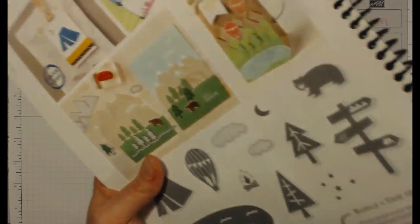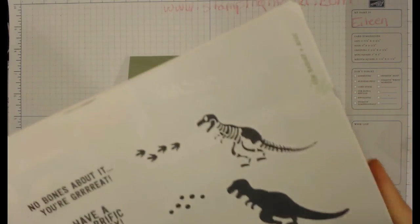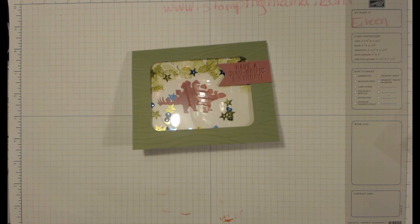It's on page 64 of the catalog, and the actual stamp set is No Bones About It — it's on page 65 of the catalog. If you'd like a catalog, please head over to my website StampingMama.com and request one, or click the link below. Product details and dimensions will be at StampingMama.com — search for 'dinosaur' or 'no bones about it.' If you can't find it, email me and I'll send it to you. There's also a link in the YouTube description.